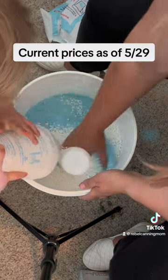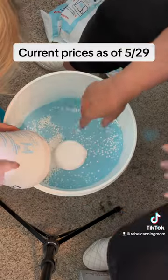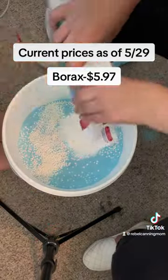And before you guys come at me, I know that these scent boosters are bad, but they smell really good and I pick my battles.